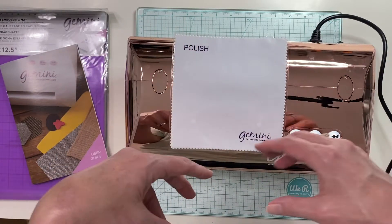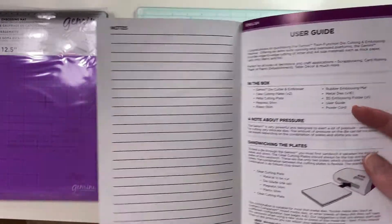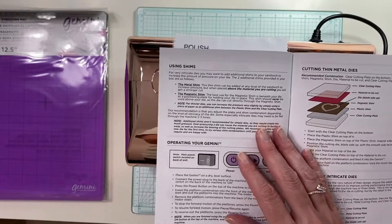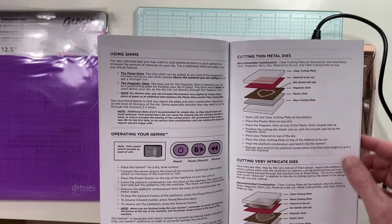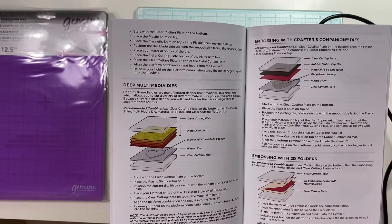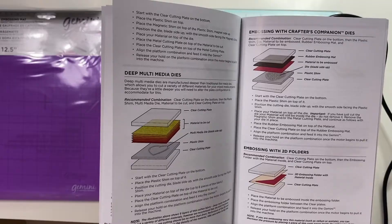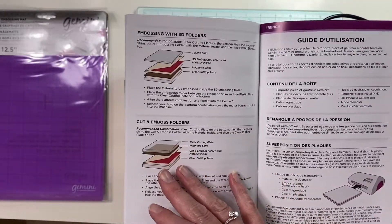It comes with a polishing rag and a user guide. I'm really impressed with the user guide — I really like it. I haven't used it once yet, but it has a guide to what shims you need to use for what kind of dies. Sarah did say that you want to play with your machine and your materials since things will be a little different, but I love having that first guide as I'm learning the machine.